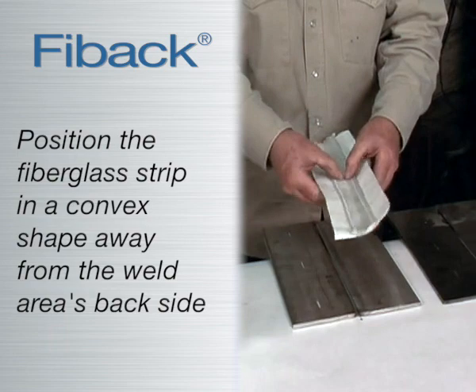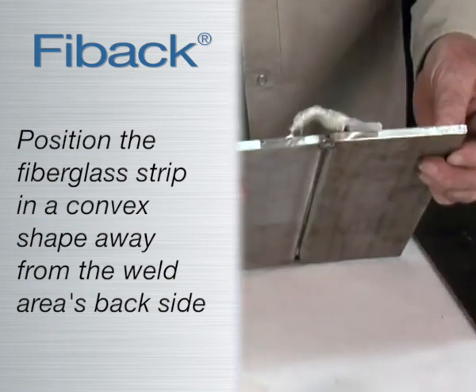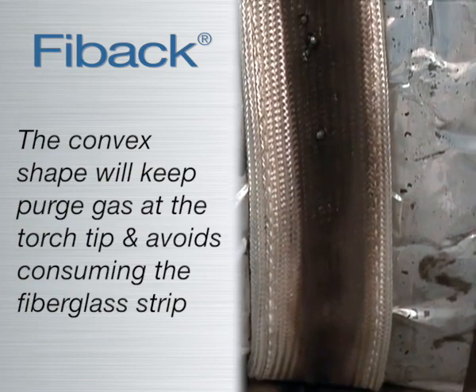For best results using Fibak tape, position the fiberglass strip in a convex shape away from the backside of the weld area. This will still contain the purge gas at the torch tip but avoid consuming the fiberglass material.